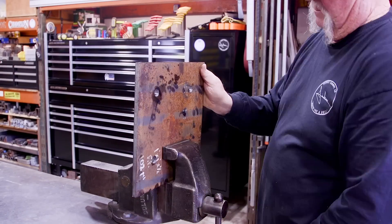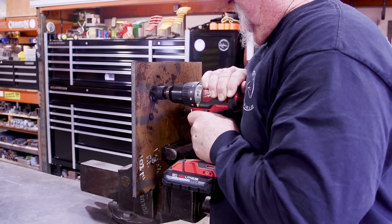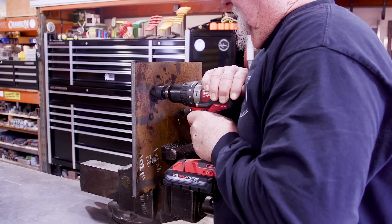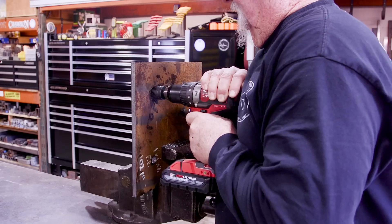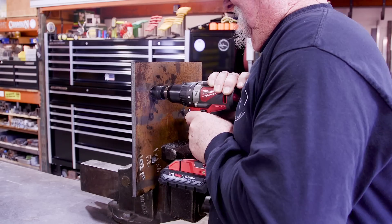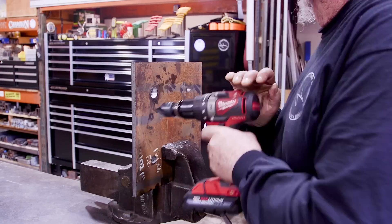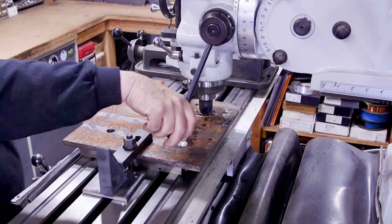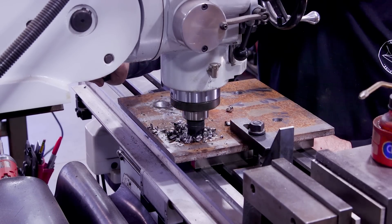I need to countersink these holes for the bolts. My first thought was to just put it in my drill and countersink it like this. But I quickly found out that took a lot of energy and a lot of time — and keep in mind this footage is sped up. It just took a lot of effort to get even this far, so I realized this was not going to work. My other option was to set it up in the mill. I was trying to avoid that because it takes time to get things set up, but ultimately that's what I decided to do. Over at the KBC mill, once everything was set up, no problems drilling right through.